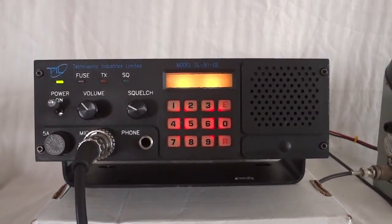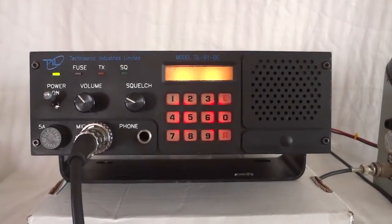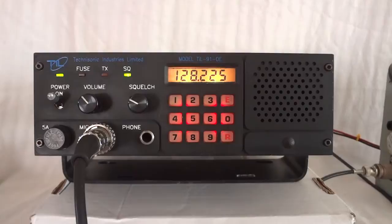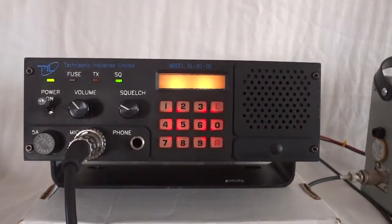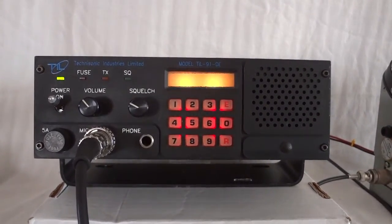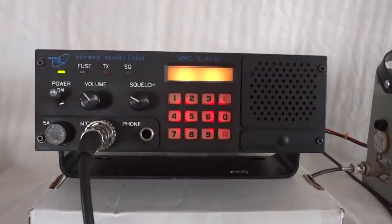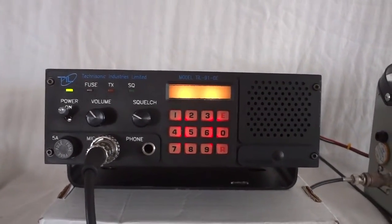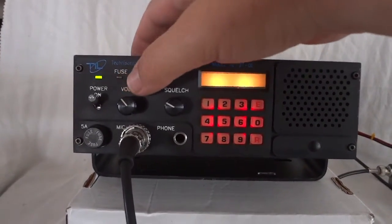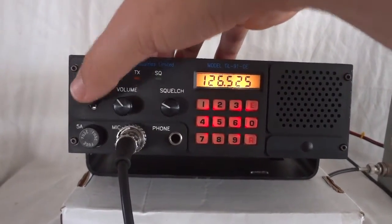This is the Tecnasonic 91DE airband transceiver — a civilian airband transceiver covering 117 to 135 MHz in 25 kHz steps. It's currently scanning a couple of approach channels. The radio is synthesized, so you can select any frequency from the front panel. It's simple to operate: it has a volume control, squelch, and a power on/off switch.